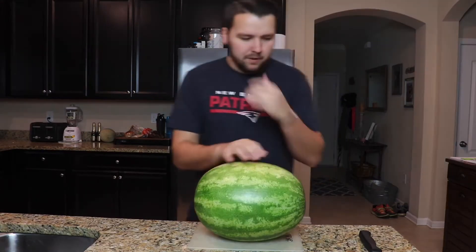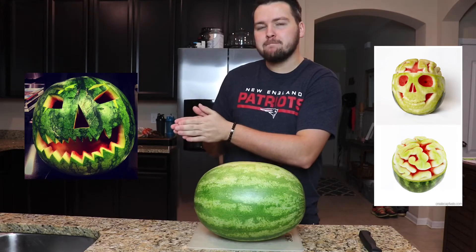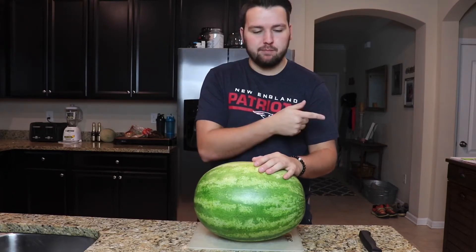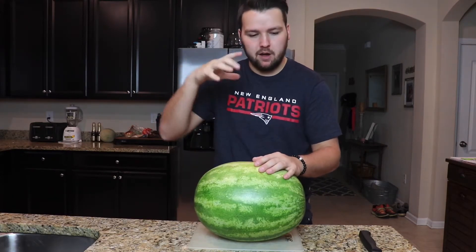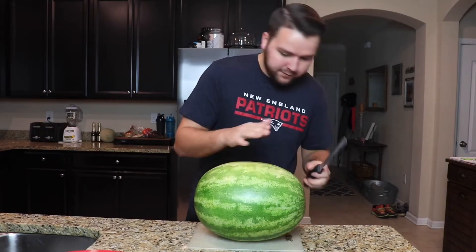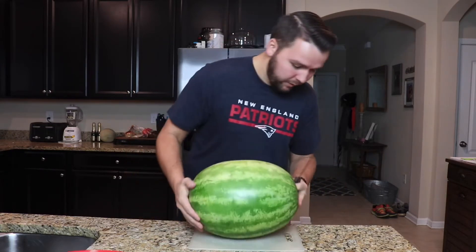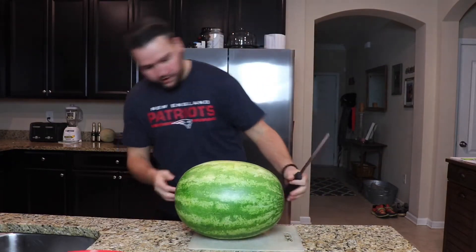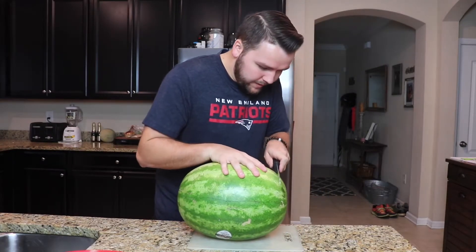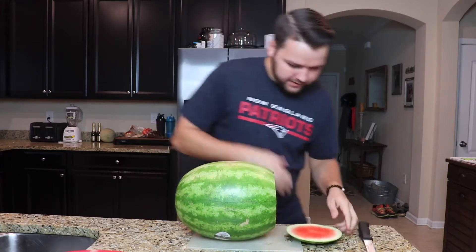So I'm a little confused right now because I want this brain look but I also want this other look. In order to get this look I've got to core out the insides, and then I won't be able to do the brain because that's the top of it. So first I'm gonna carve the bottom off just so I can get a base to make it stand up, because it's not that stable and I don't want to end up cutting myself.